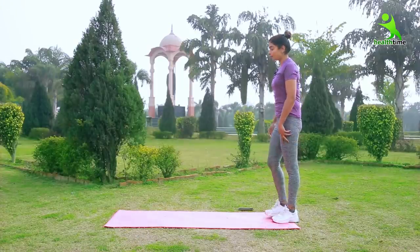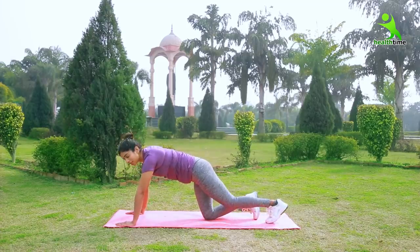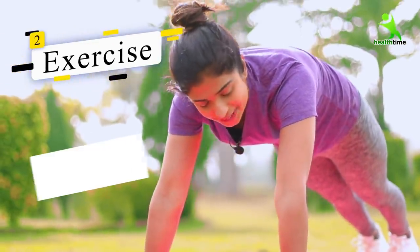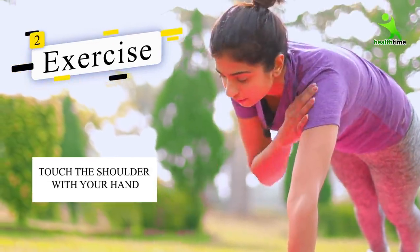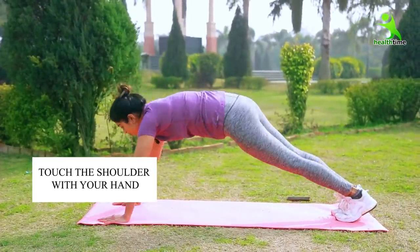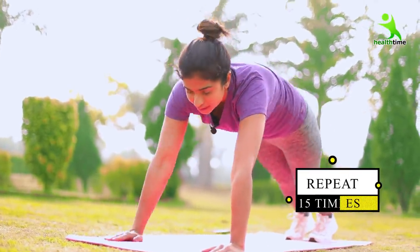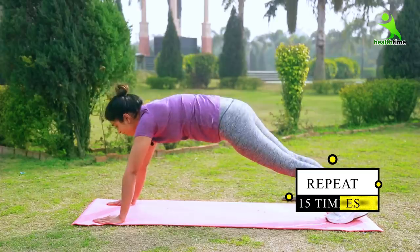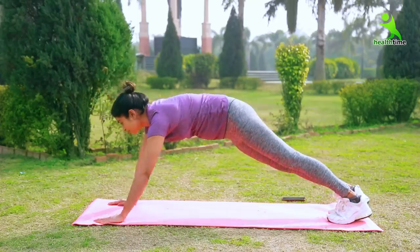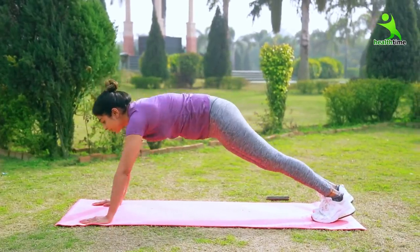Now let's go to our second exercise. We have to keep our hands like this. You have to touch your shoulders with one hand — one by one. You have to do 15 times and two sets. After the first exercise, you will notice your hands moving like this. It will affect your muscles very quickly.